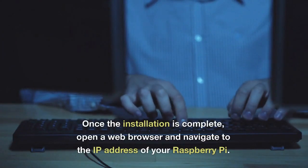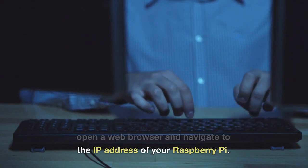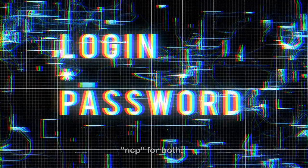Once the installation is complete, open a web browser and navigate to the IP address of your Raspberry Pi. Enter the default username and password for NextcloudPi, which is 'ncp' for both.